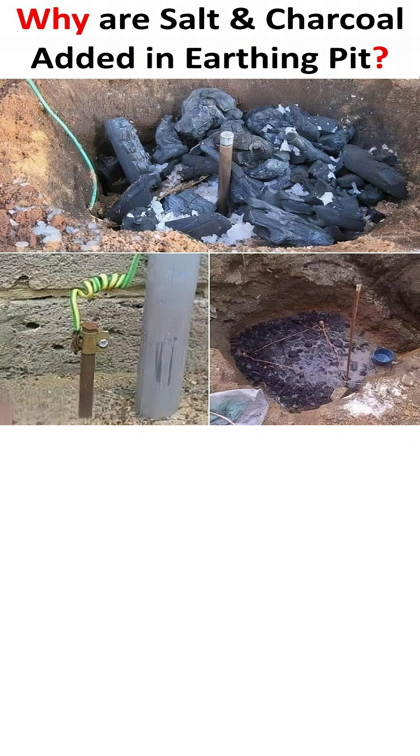The main purpose of an earthing, or grounding, system is to provide a safe path for any dangerous stray or fault currents to flow directly into the earth, protecting both people and appliances from electric shock.